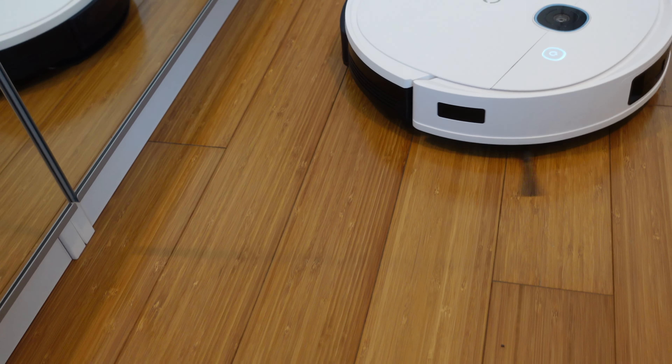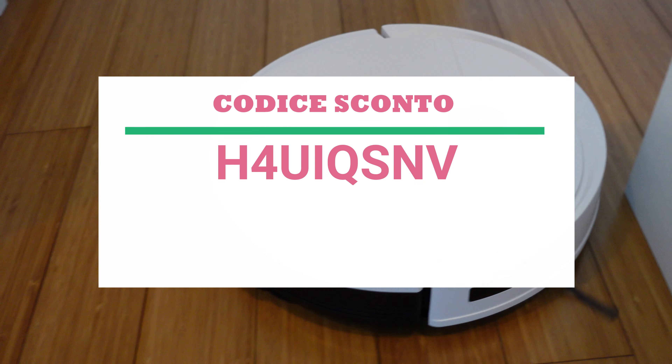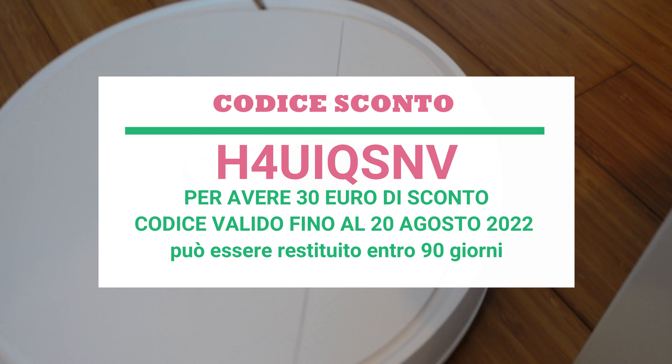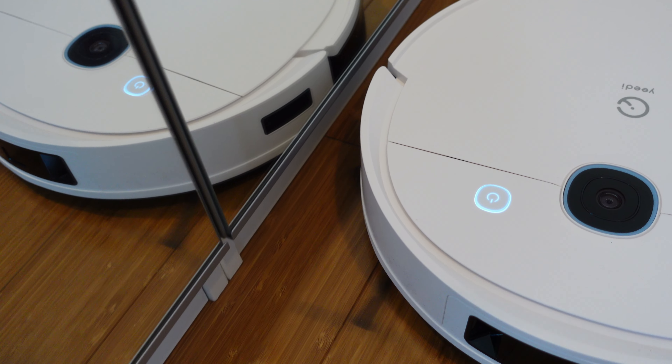Se siete interessati all'acquisto del prodotto Yedi Vac 2 Pro, ho un codice sconto per voi che vi consentirà di avere 30 euro di sconto sull'acquisto del prodotto. Il codice è valido fino al 20 di agosto. Vi lascio tutti i dettagli per effettuare l'acquisto in descrizione.